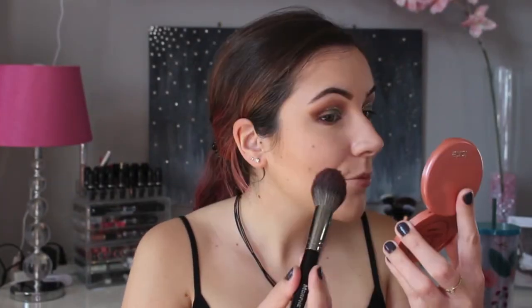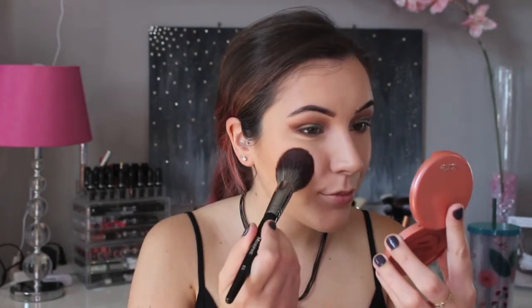The blush I'm using today is the Tarte Amazonian Clay blush in Peaceful. Then to highlight my face I'm using the Fenty Beauty Killawatt Highlighter in Metal Moon, and with a fan brush I'm going to apply this to the tops of my cheeks, down the bridge of my nose, and also on my cupid's bow.